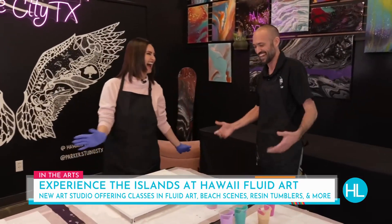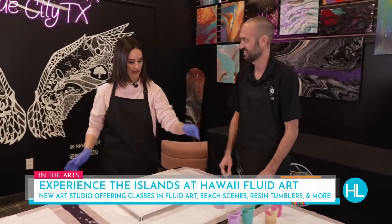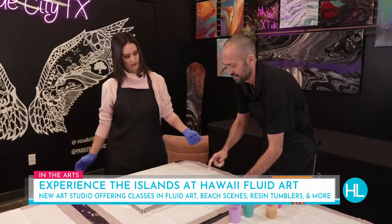I learned a new word! Yes, that is a Hawaii Fluid Art measuring technique. So we've got this cup all layered — what do we do next? We never want to pour in the same side that we poured in, so you want to turn it at a 90-degree angle.